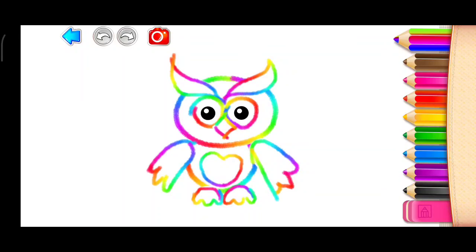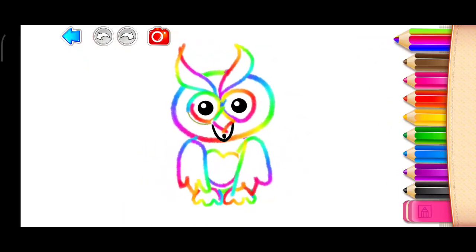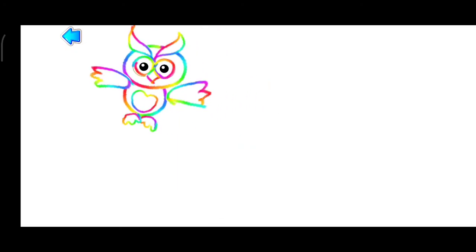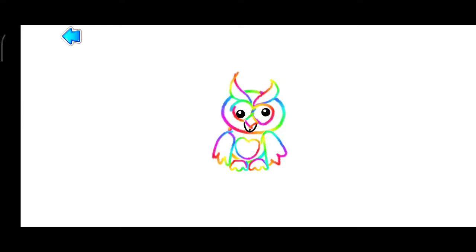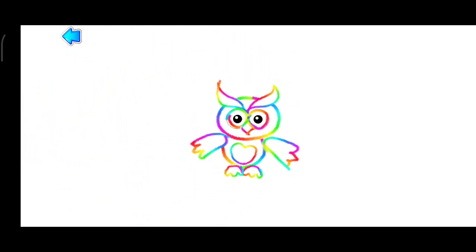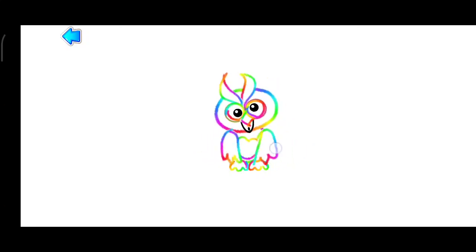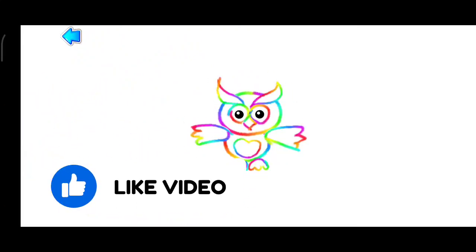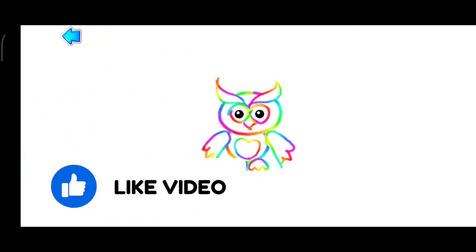Great job drawing an owl! I'll see you next time.